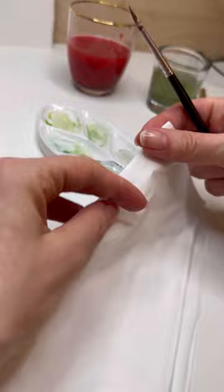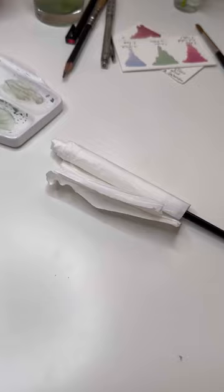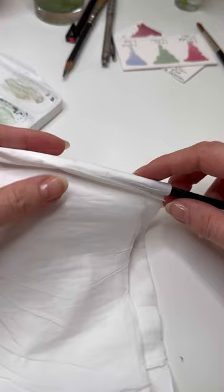Tightly roll it in a paper towel and leave it for one night. Be sure that the brush is lying flat. On the next day, roll out your brush.